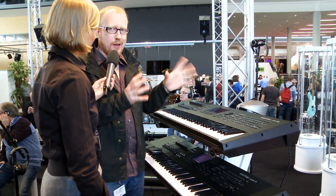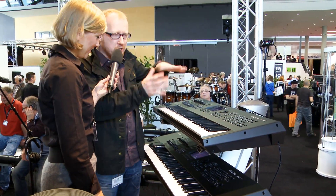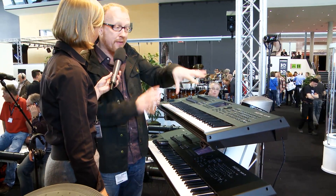So champagne and lots of celebration — happy birthday! Thank you very much. We started out with the Motif Classic and went through the ES to the XS, and now we have the XF.